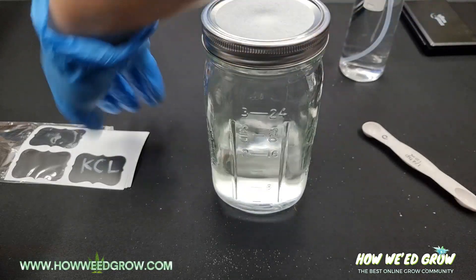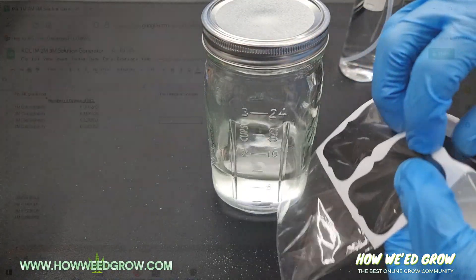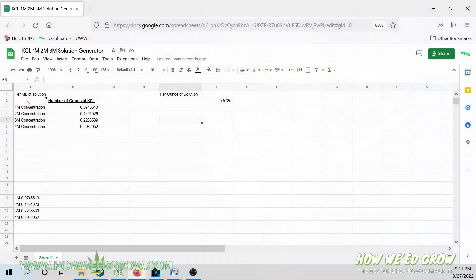In this video, I'll be making an 8-ounce solution at a 3M concentration, so I'm just going to go to my generator and input some fields. Notice that it says enter the amount in milliliters.